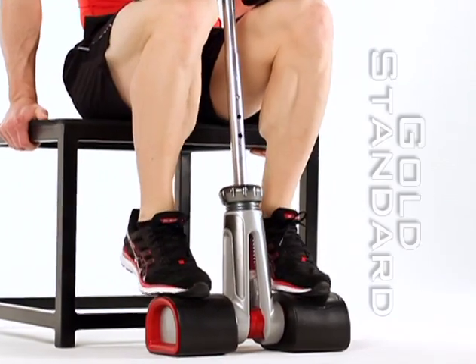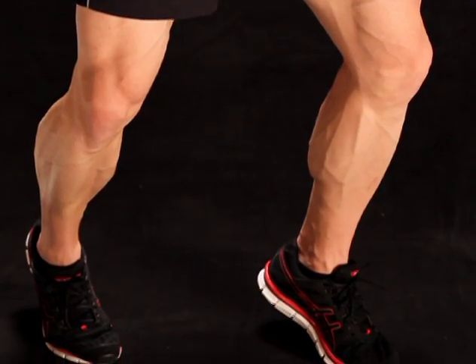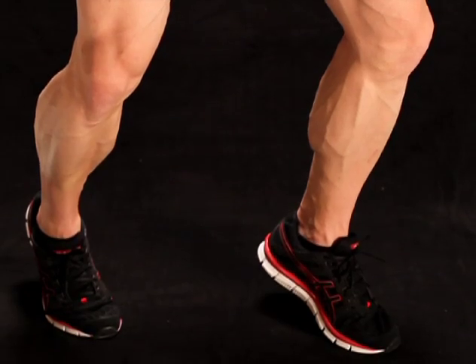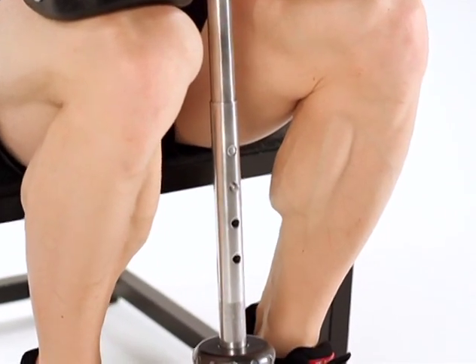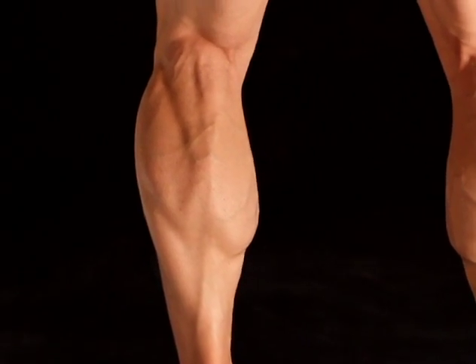Seated calf raises are the gold standard for building width and thickness in your calves. And with Killer Calves, everyone will notice. Killer Calves will shape a strong, symmetrical look in your calves that sets you apart from every other guy in the room.